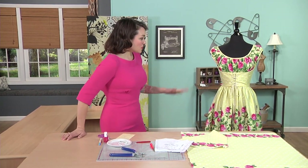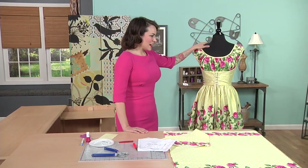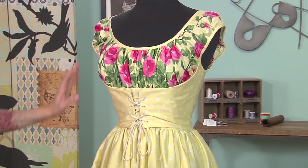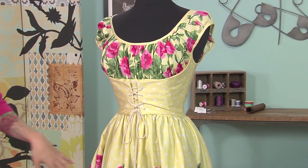I want to use this dress as an example. This dress I modeled after a vintage dress I found in a shop — a sweet little pink dress from the 50s with corset lacing and this blousey, dirndl effect on the bust and then the skirt, which I immediately loved.